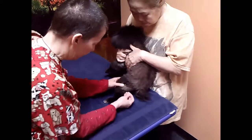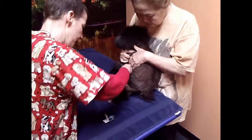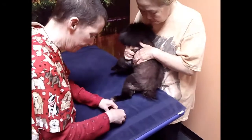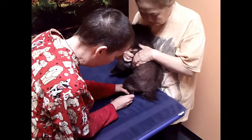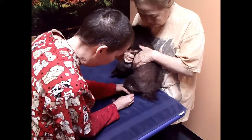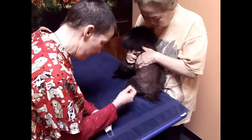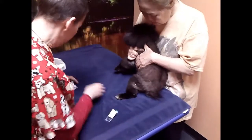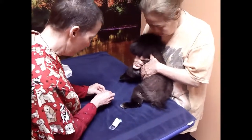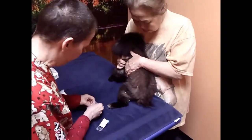That was called Bladder 33, Bladder 40, Liver 8, and then we'll do Bladder 60 all the way through to Kidney 3 for her Cushing's and her knee, and then we'll do a proximal point, Gallbladder 29, and then we'll do GV20B for her rear leg.